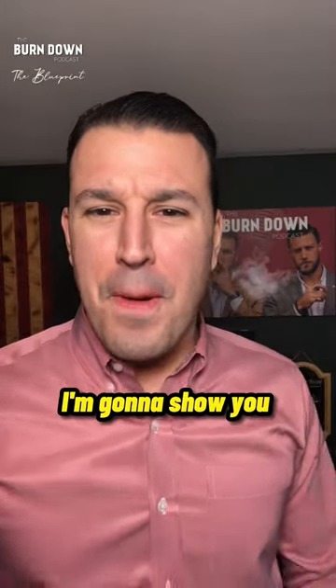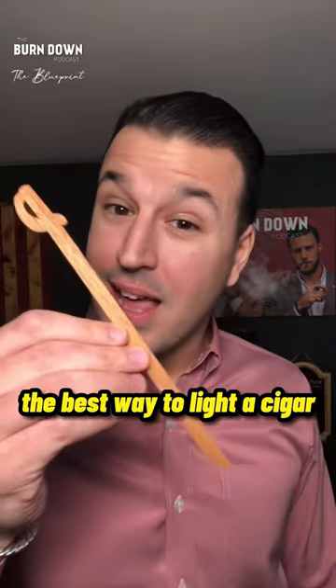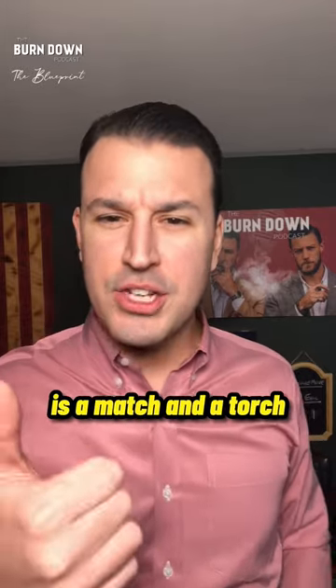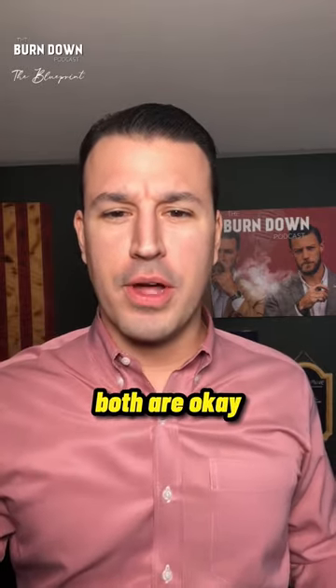Today's cigar video, I'm going to show you the best way to light a cigar. There are typically two ways of lighting a cigar: a match and a torch. Both are okay.